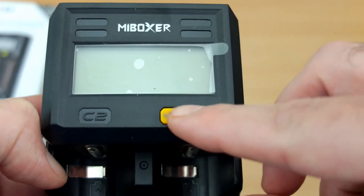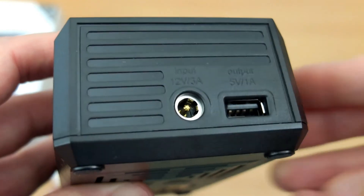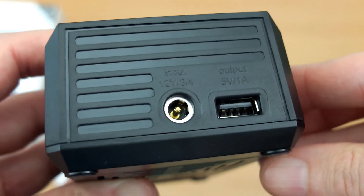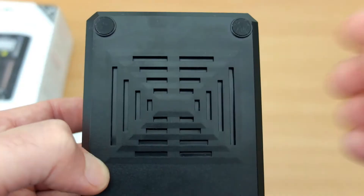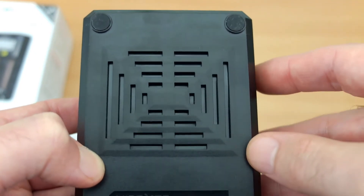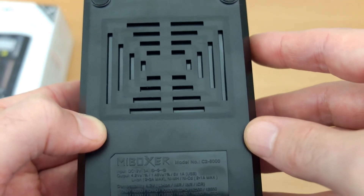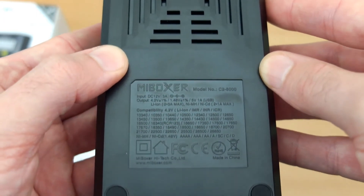These are the raised contact points at the top, so you shouldn't have any problems with flat top cells, and the bottom contacts are raised as well. It comes with a protective cover on top and just a single button — a rubbery silicone button. You can see the input for the adapter and the USB output port. On the bottom there are silicone pads and ventilation slots.